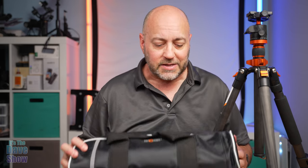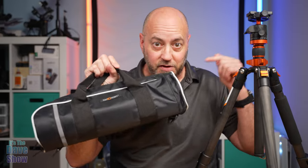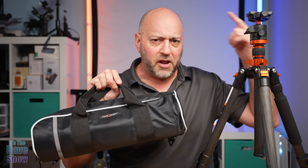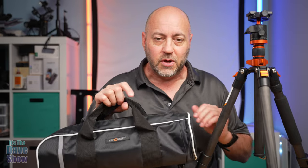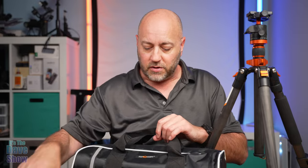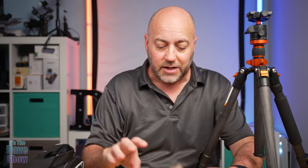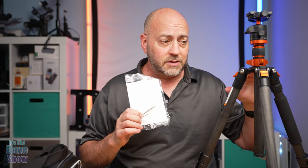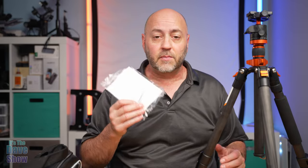First thing you're going to get is a nice travel bag. This is a very small, compact bag — this thing actually fits inside it. I will show you how to do it because you kind of have to convert it over to a smaller package to go in here, but it works. It's simple and easy to do. It does have a hand strap and a shoulder strap. Very nice for packing and taking off on the go. You're also going to get some instructions and a couple of little Allen wrench screws because there are some Allen heads on this thing that you can tighten up if you need to.